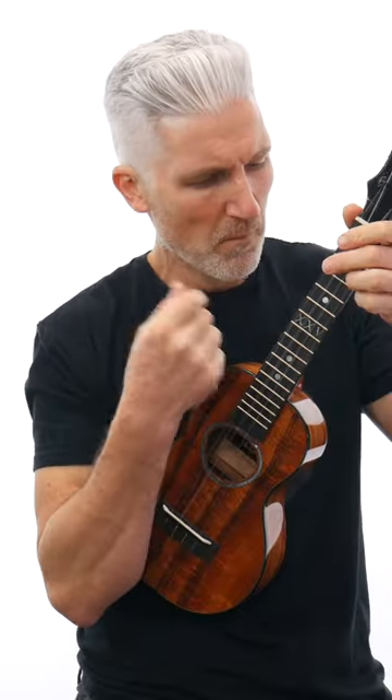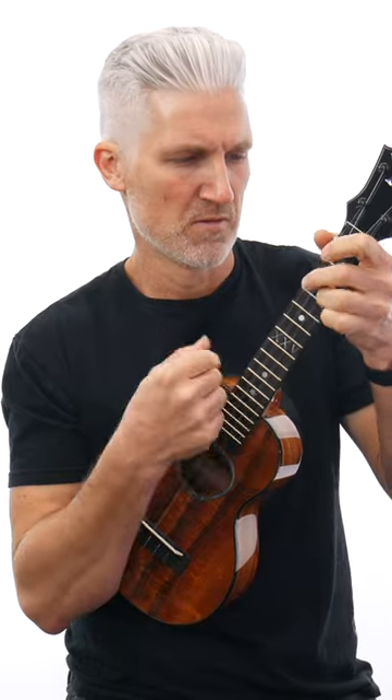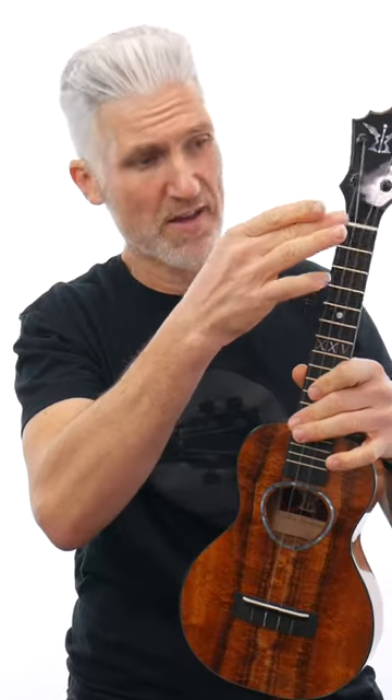Let's grab the concert. Here's the concert — bigger body, bigger overall length, and also the longer scale length here on the neck. High G, C, E and A.